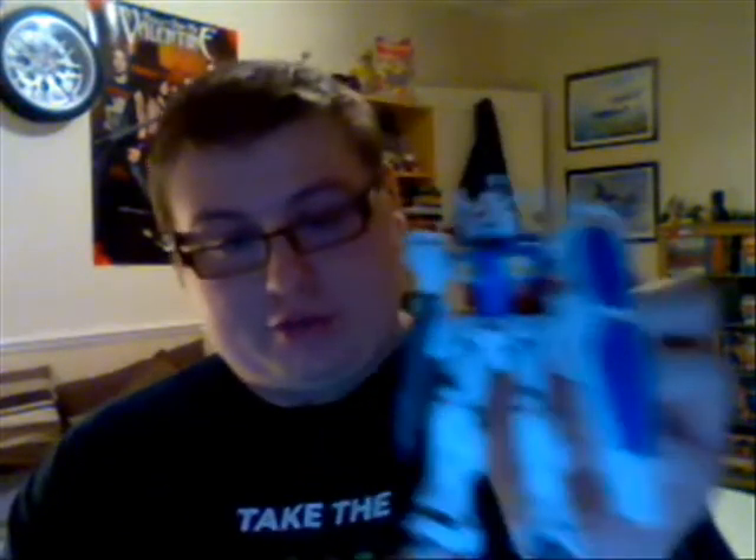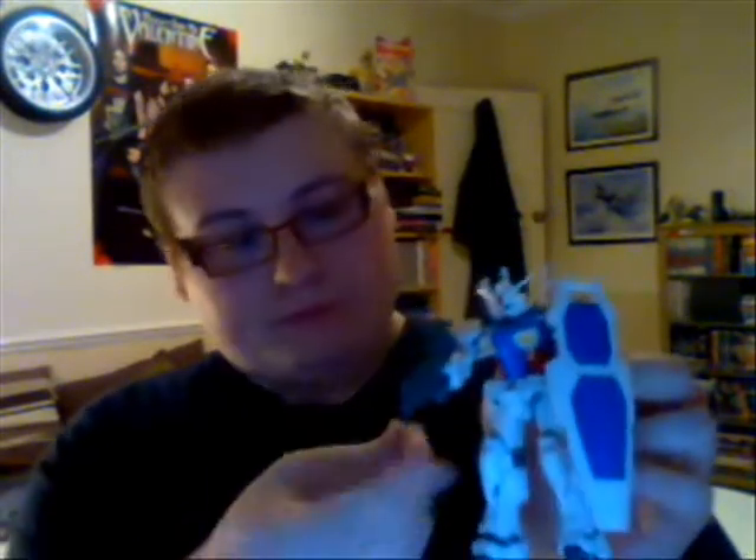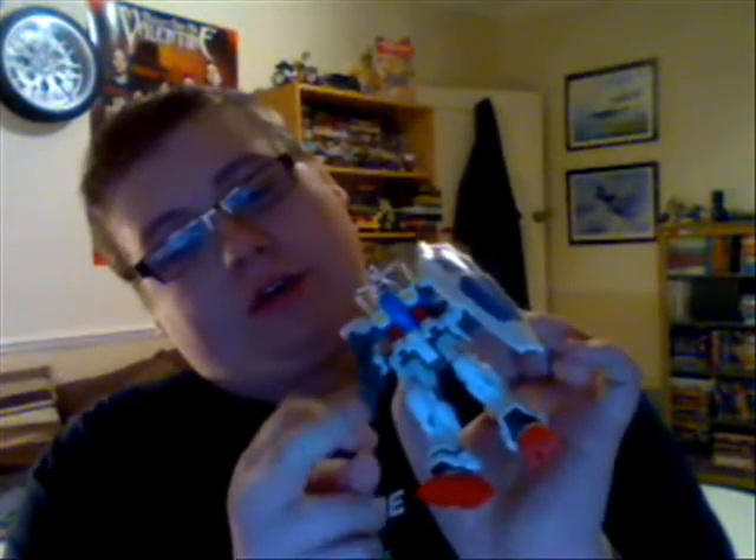I've completely built this guy, which is a really basic one — he's a prototype model and it's a multi-purpose Gundam. He comes with this gun which he's holding at the moment, and he comes with a bunch of laser swords — whatever you want to call them. He comes with a little mini machine gun and a big one as well.